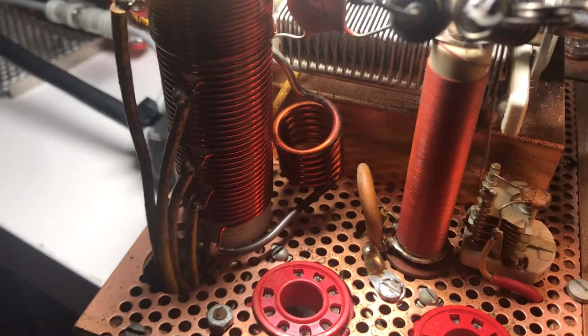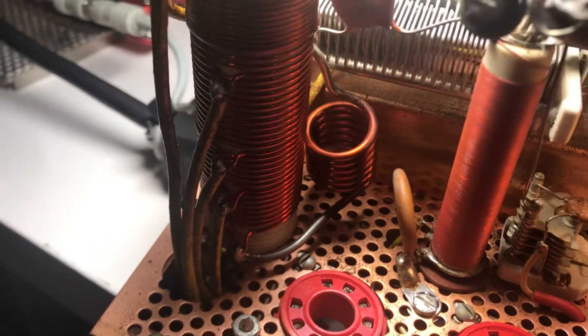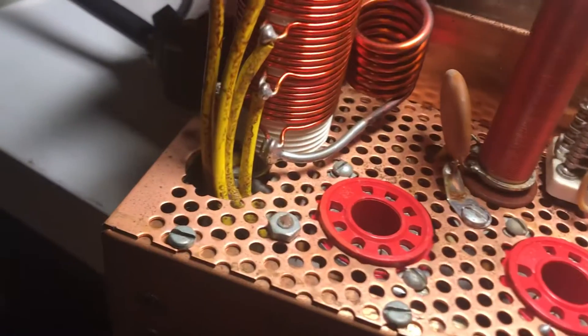Back on this Drake T4X — just a T4X, nothing special.